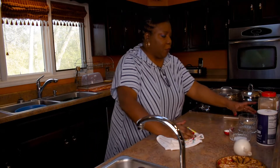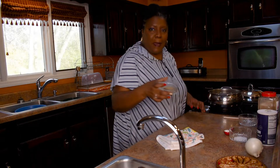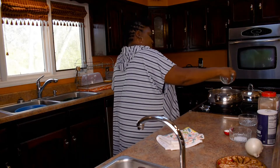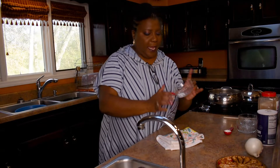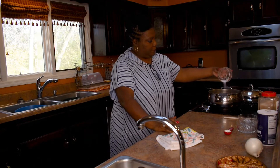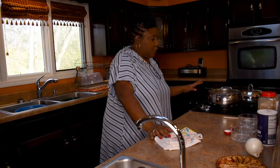I'm going ahead and adding in my garlic powder, my black pepper — stand back y'all, I don't have my fan on but that stuff gets you when you're pouring — and I didn't put too much salt.